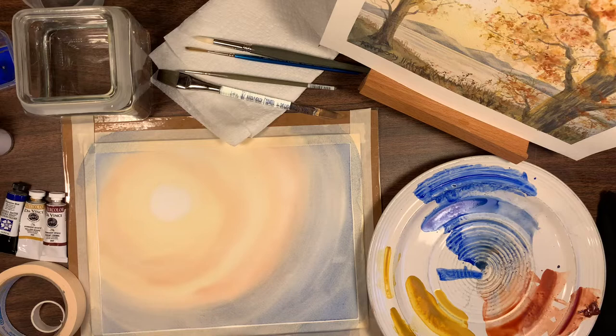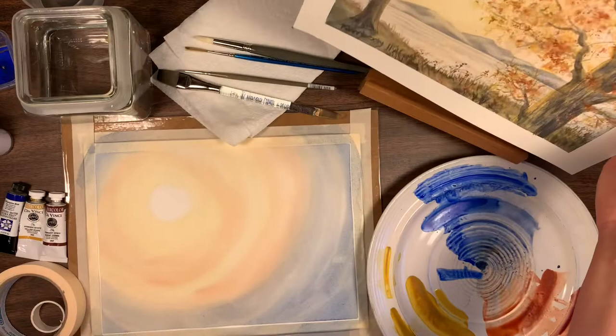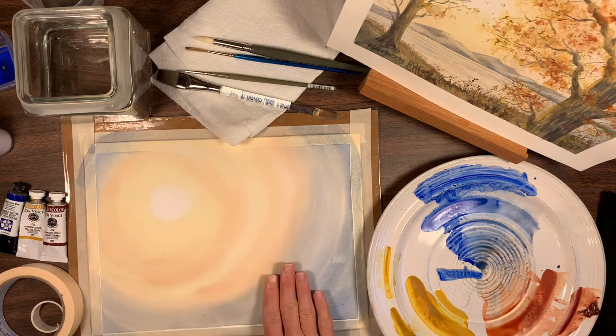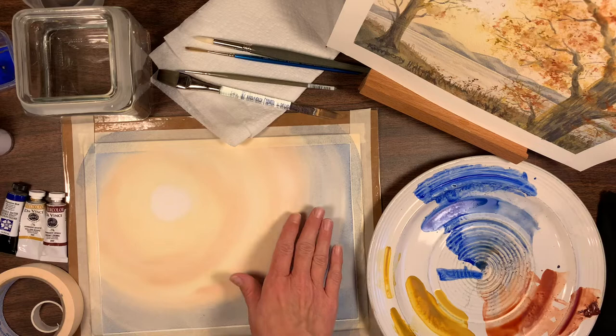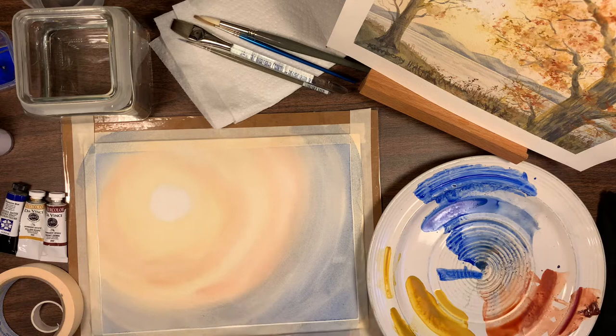Hello and welcome back to my studio. My name is Kimberly Hilton and today I'm sharing the second part of this video series where I'm showing you how to paint a sunlit landscape of a forest scene with fall colors. I went ahead and did the background in the first video — I'll leave the link in the description below. Now let's go over a few materials and then we'll get started.